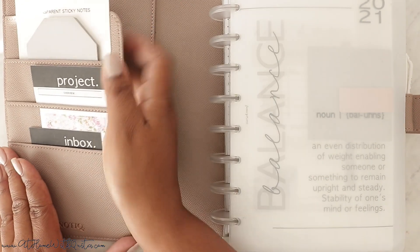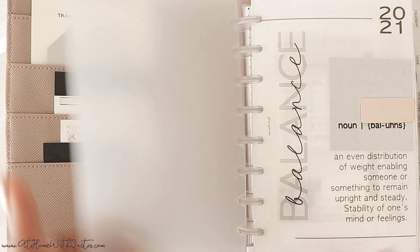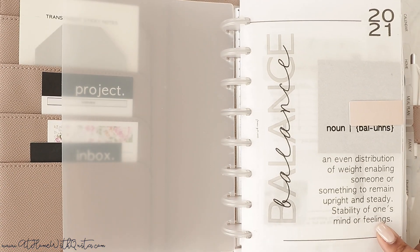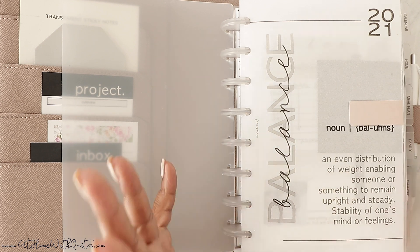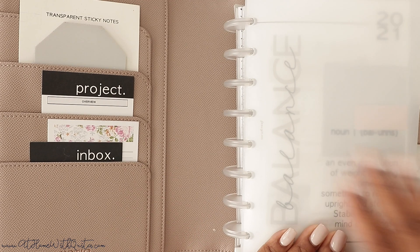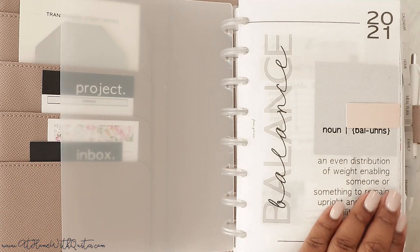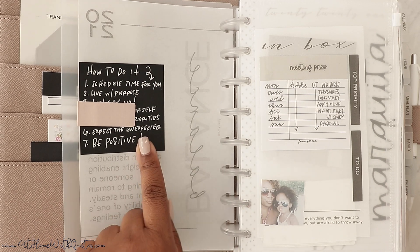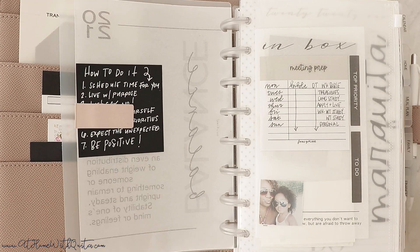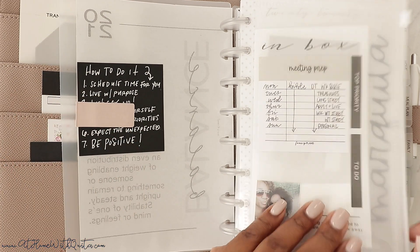I don't have anything in these pockets over here just yet, but I'm sure they'll get filled up at some point. So let's get into this flip-through. First and foremost, we have our Balance Vellum — this is my word of the year. I like to have that first, and with the cover you can actually see it through. I have a little magnetic paper clip there and then steps on how to achieve balance on the back, with a black sticky note with white writing.